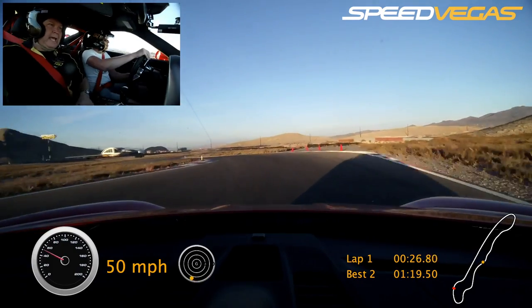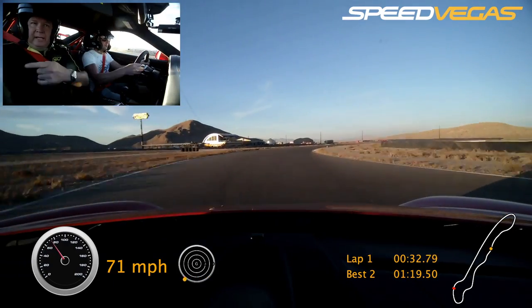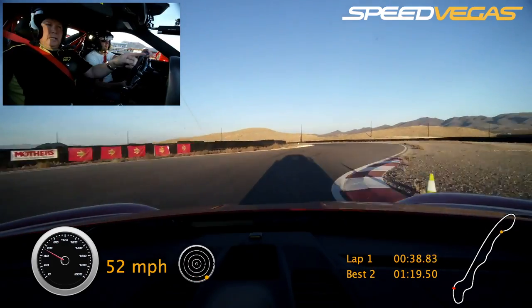Brake hard. Coast. Turn it in. Squeeze on the gas. There you go. Shift. Keep squeezing. Tight to the right, heading for the blue. Now brake to the blue. Too much brake — coast and turn. Tight to your left.